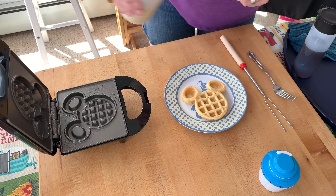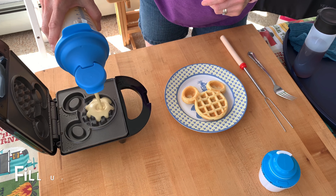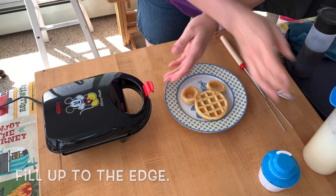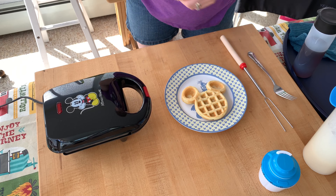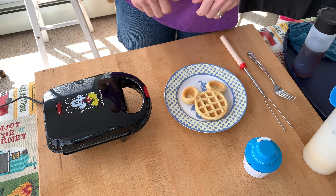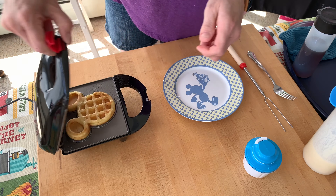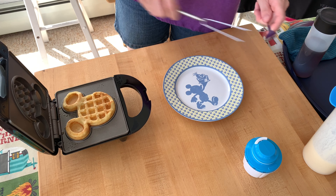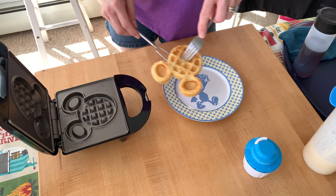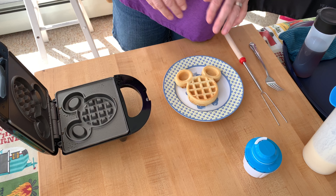I'll stir the batter around a little bit, set the timer for six minutes. Let's take a peek — perfect! It wasn't quite six minutes and this one is perfectly done and crispy. It looks wonderful!